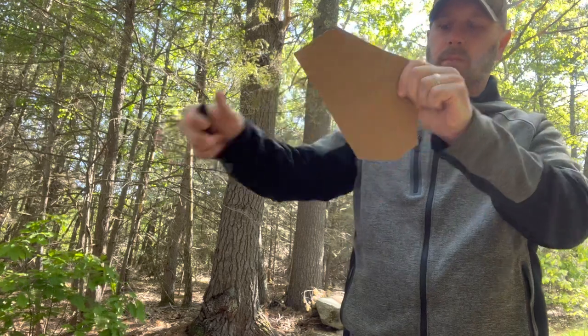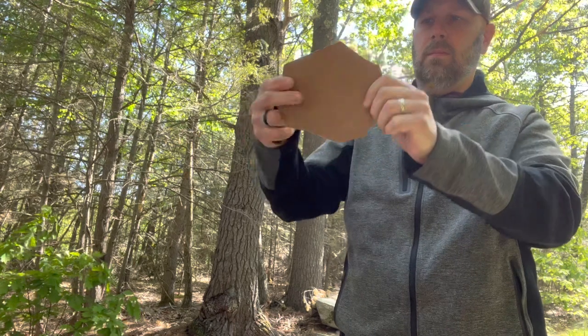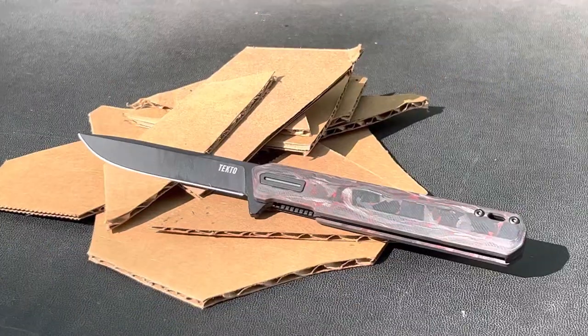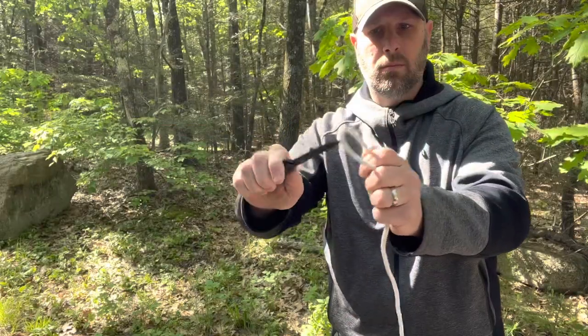I've got a discount code down in the description so you can save some cash if you want to pick up one of these knives or something else from Tecto Knives out of Portland, Maine.